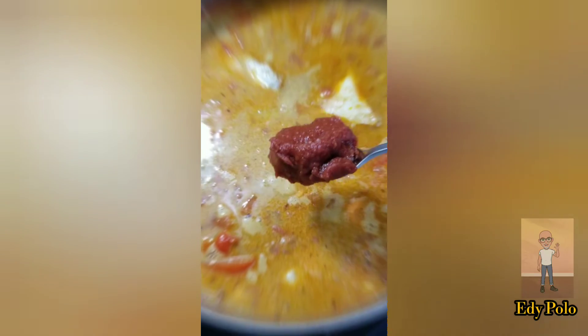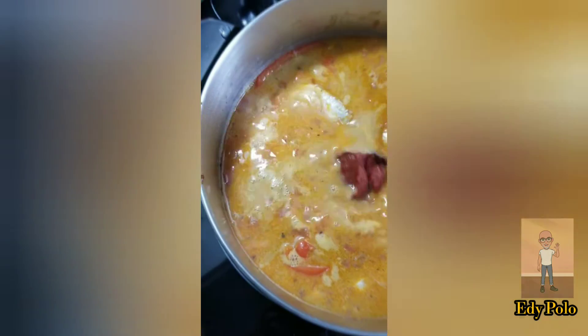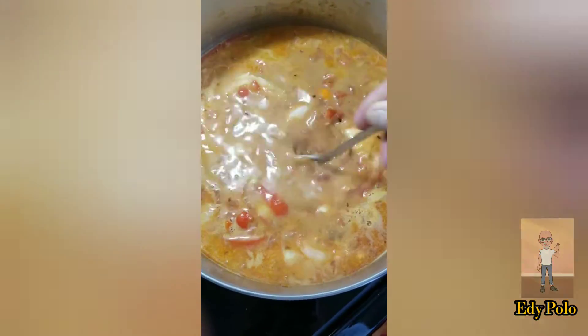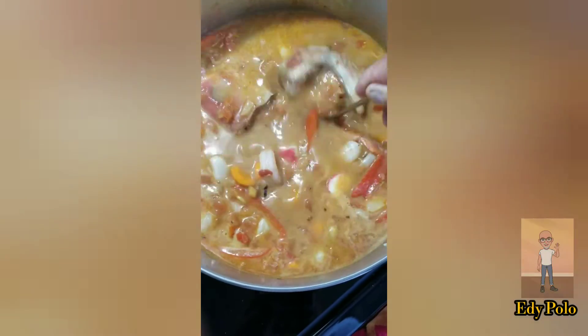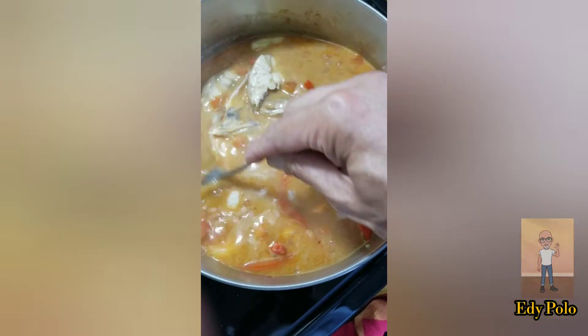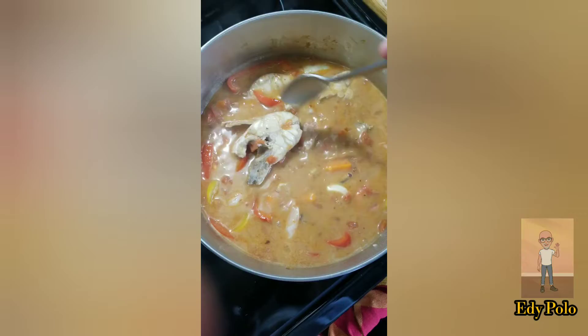At this point you can put two spoons of tomato paste. Mix everything well.